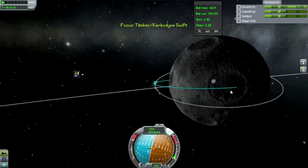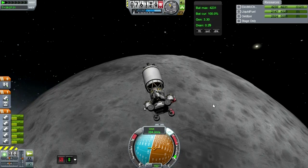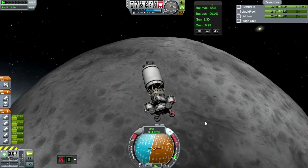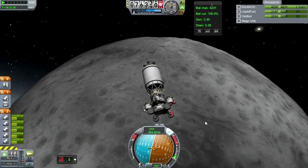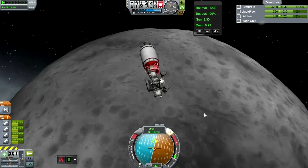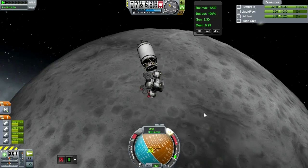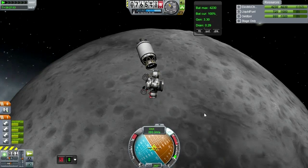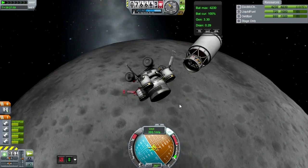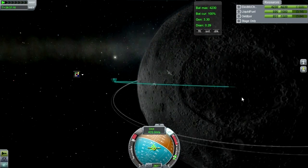Now we have a landing spot and I don't think I need the third stage anymore — it's done its duty, so we'll detach it. Now we only have two-thirds fuel because while the skyhook-ish thing is fueled up, the rover itself does not have any liquid fuel or oxidizer — it's empty. That's because I wanted to demonstrate the use of Kerbal Attachment System to transfer fuel, and also to demonstrate its use towing things.